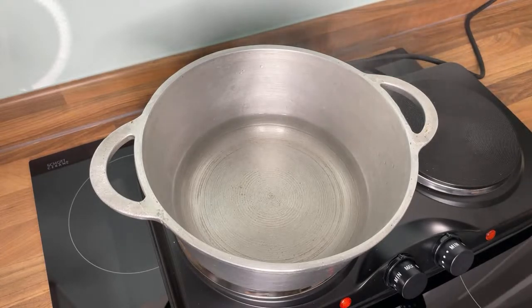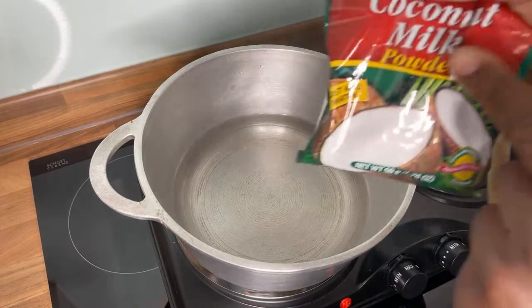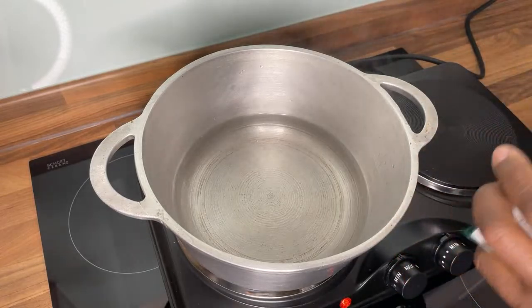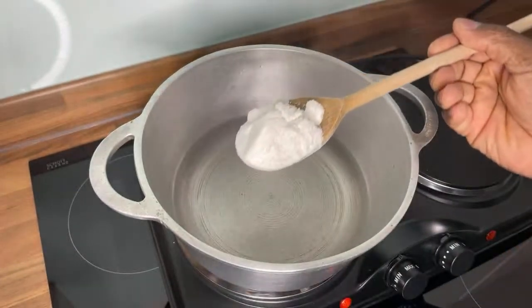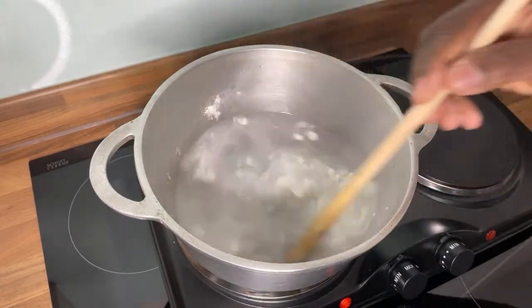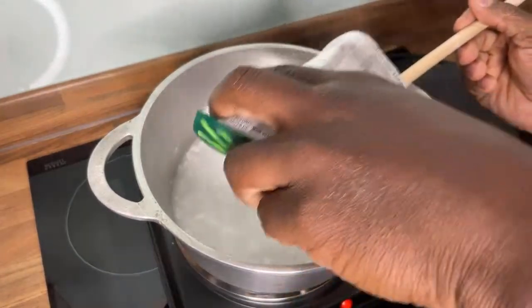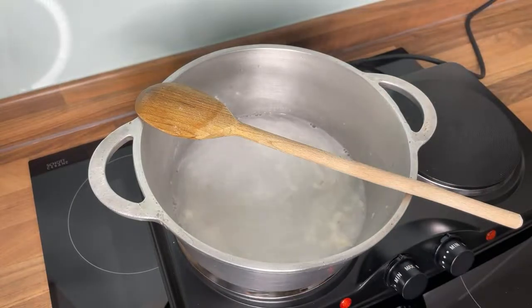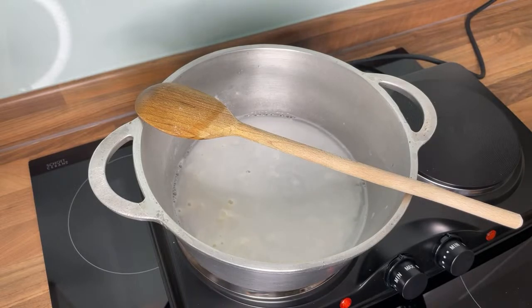Now for the milk: we're gonna use Jamaican coconut milk powder. Here it is — coconut milk powder. We're going to add a large tablespoon of the coconut milk powder into the water. We're using coconut milk powder — it's a little bit healthier. Let's put a little bit more in there.